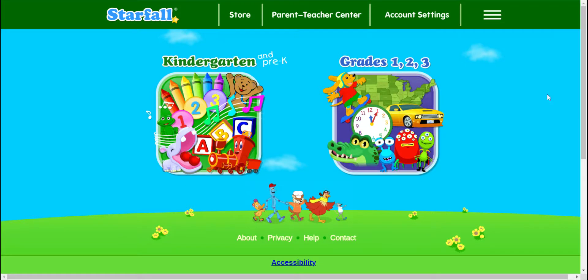Hello, 2A friends! Today we're going to play a game on Starfall and learn about fractions.